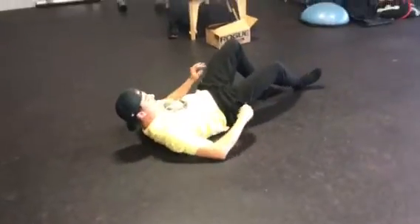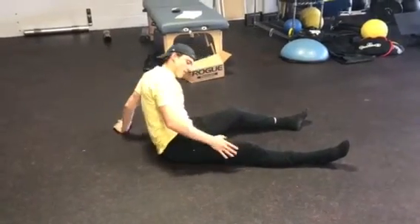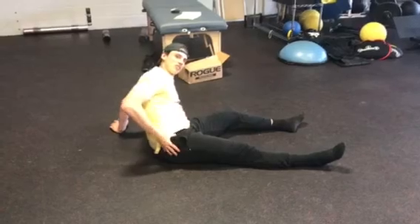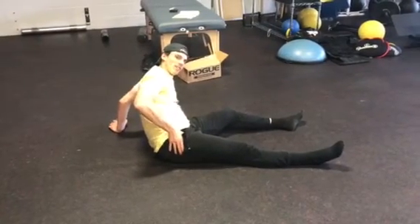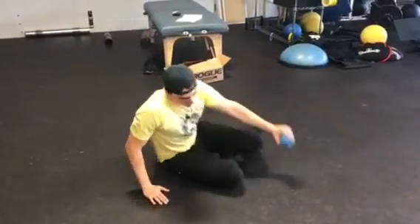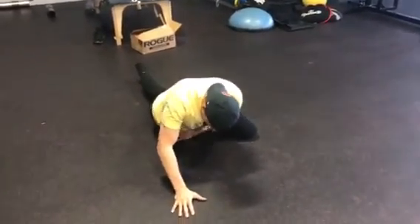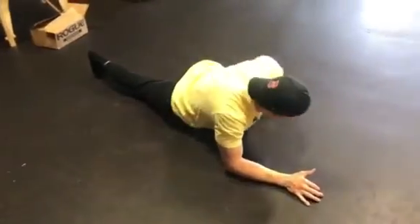After that, we're going to go to the hip flexors. This is going to be right where the quad ends and kind of meets your hip bone up here — you'll feel it right away; it's going to be pretty tender when you hit it. You're going to go down nice and deep into the floor.